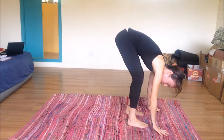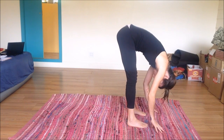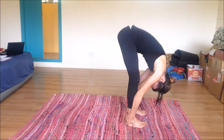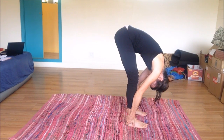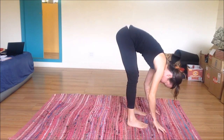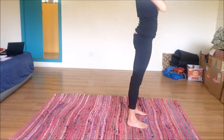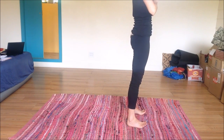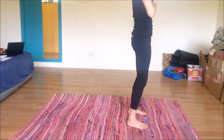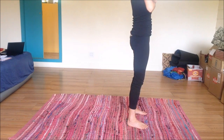Walking the feet up to the hands for a forward fold, shake out the legs, let the head be heavy, relax. Inhale halfway up, exhale fold. Deep breath — where is your focus? Where are you holding? Inhale halfway up, exhale release. Inhale all the way up, arms reach overhead. Bring the hands to heart — find your balance here in mountain pose. Dropping the tailbone down.